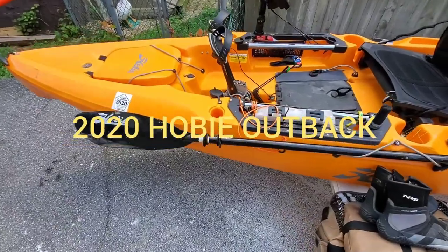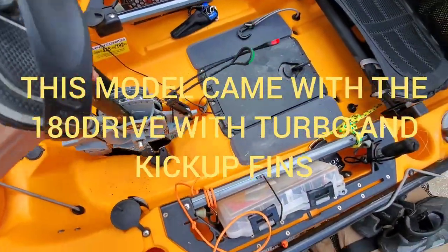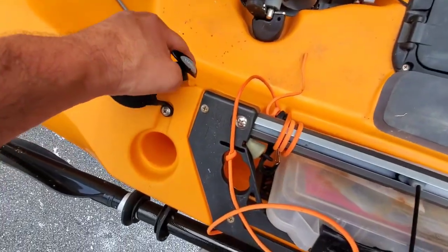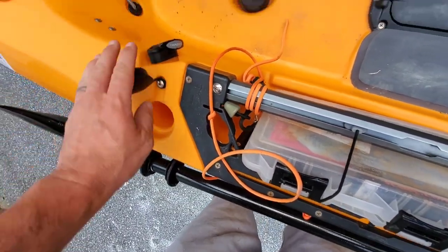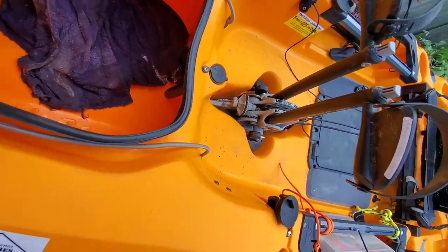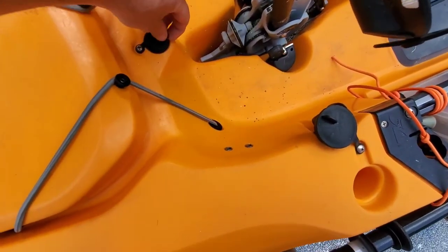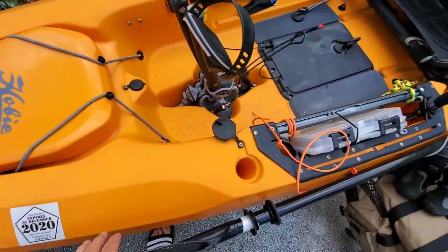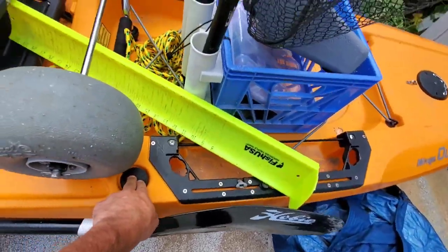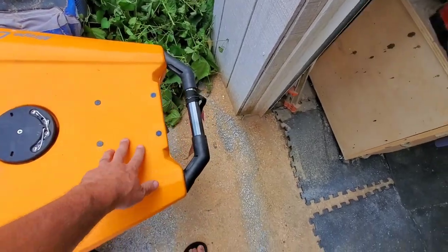Then I have the Outback out here — this is the 2020 Outback. It's a little more rigged up, but it also comes rigged up for the most part. It comes with the 180 drive with the kickup fins and forward and reverse. It has the rudder control on a cleat — you just pull it to drop the rudder or release it. It also has the transducer release if you have side scanning. Up front is the front hatch where I keep the battery. It also has a sail mast or bimini that's kind of closed, and you can mount a GoPro arm.